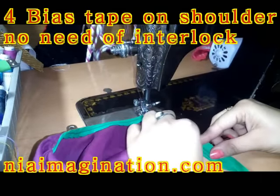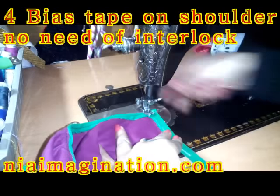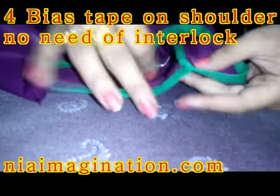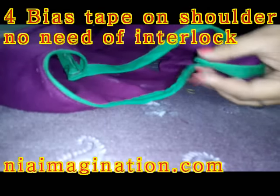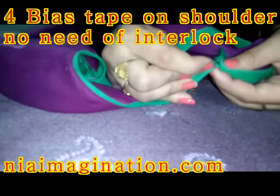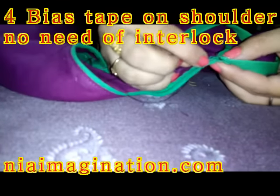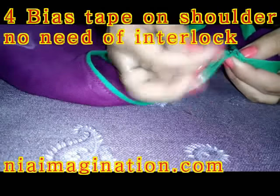Keep this in this fashion — there is no need for interlock or overlock. Just turn it and do a hand stitch to lock it at one side only. Do a small hand stitch — just enough to tuck it at one side only.